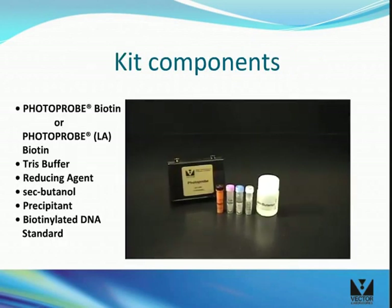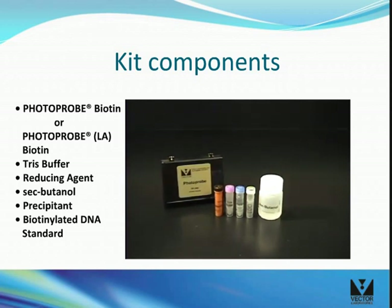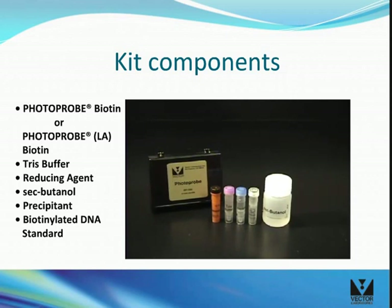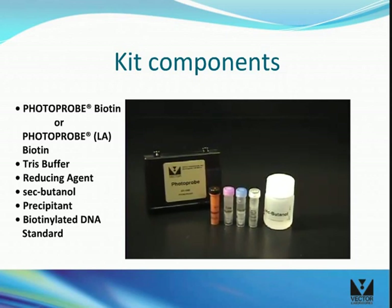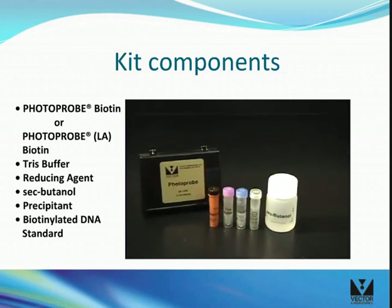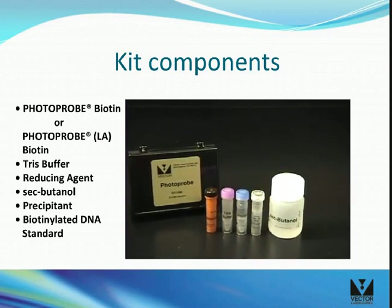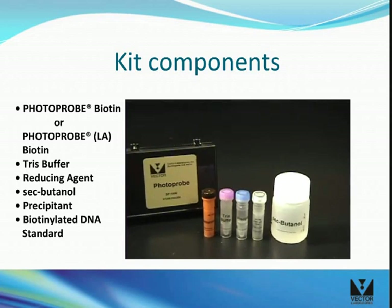Two forms of labeling reagents are available: photoprobiotin and photoprobe long-arm biotin with a longer linker arm. Labeling and detection protocols are equivalent for the two forms. Both kits contain sufficient reagents for up to 50 labeling reactions or can label up to 250 micrograms of DNA, RNA, or oligonucleotides.